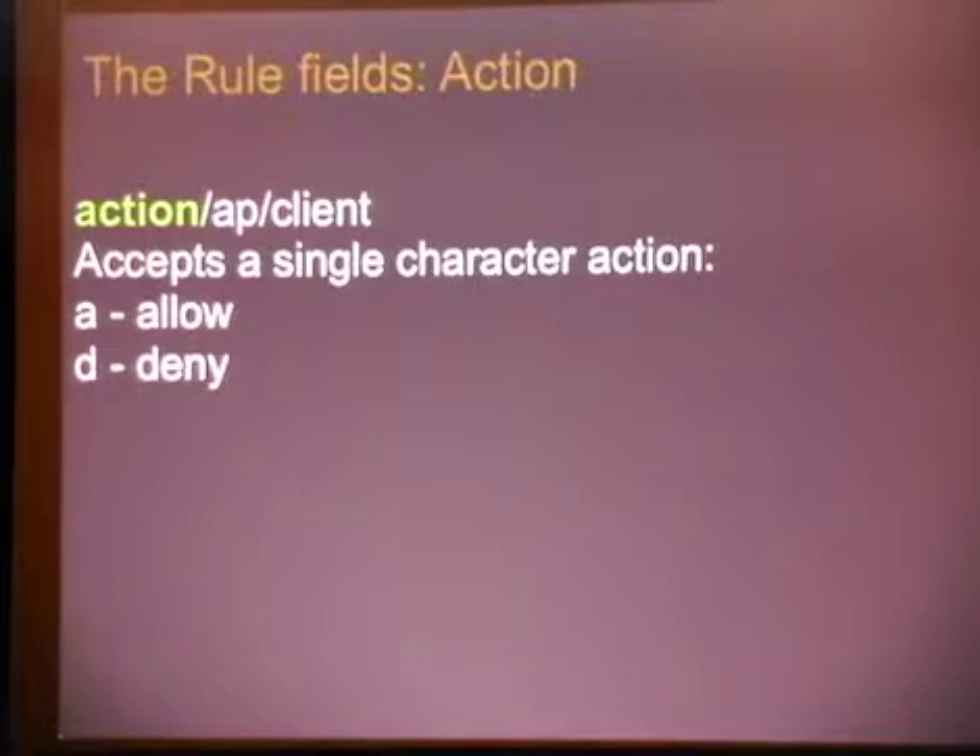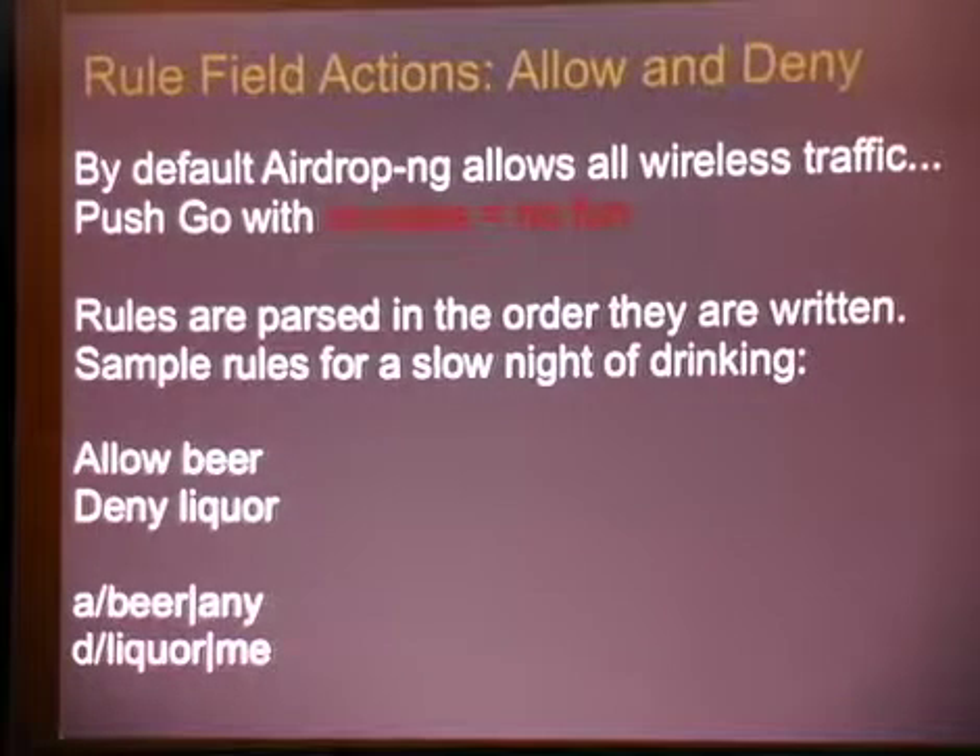When you break down the action, you either have allow or deny. Real simple, not too hard. So, when you get to the rule field, you've got allow and deny. Let's give a scenario — very, very simple rules. Rules for a slow night of drinking: we want to allow any beer, deny any liquor. So your rule would be: allow beer any, deny liquor me.